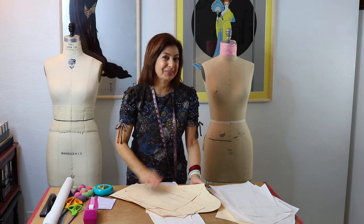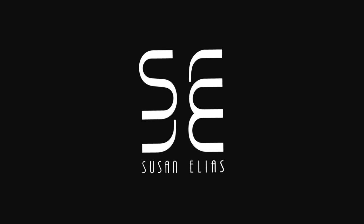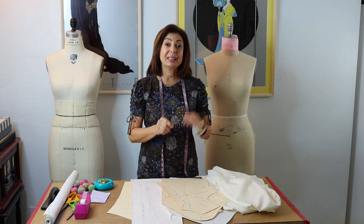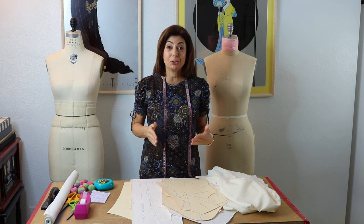Hi, Susan here. This is part two of what you do when you get your slopers home and let's get it fitted now. I hope you saw part one — I'm going to put it in the description box below so that you can click on that link and see that, because then this will make more sense to you.